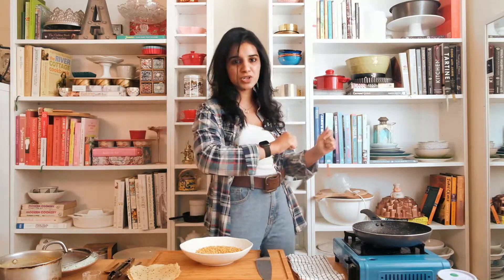Today's recipe is going to be similar to a dhaba style dal tadka — we're going to be smoking the dal because it tastes out of this world. It's a very simple recipe, everything comes together really fast. Let's just get started!